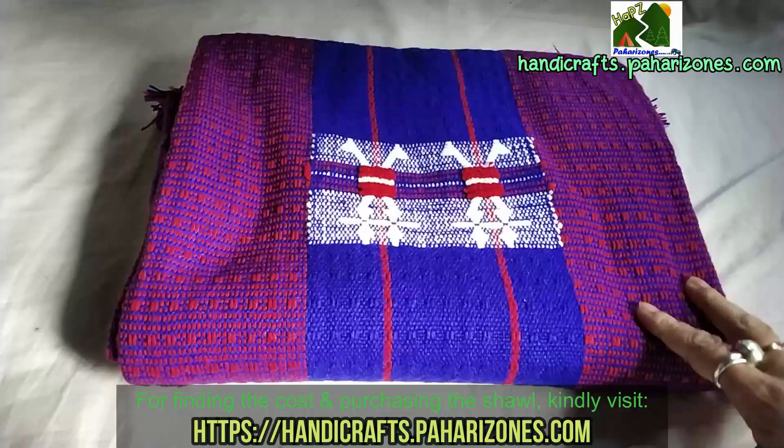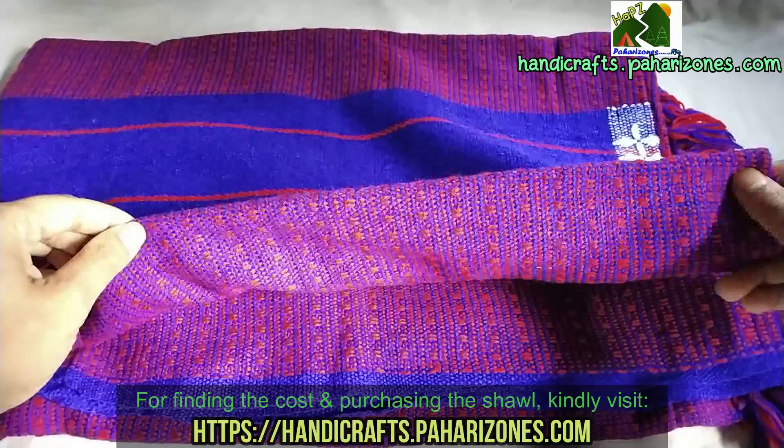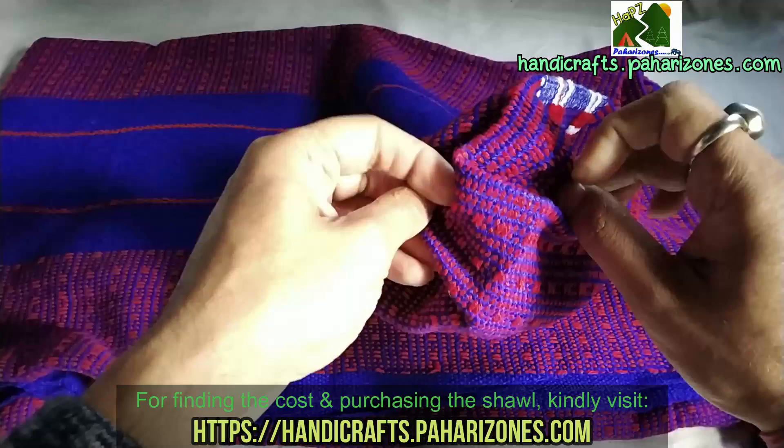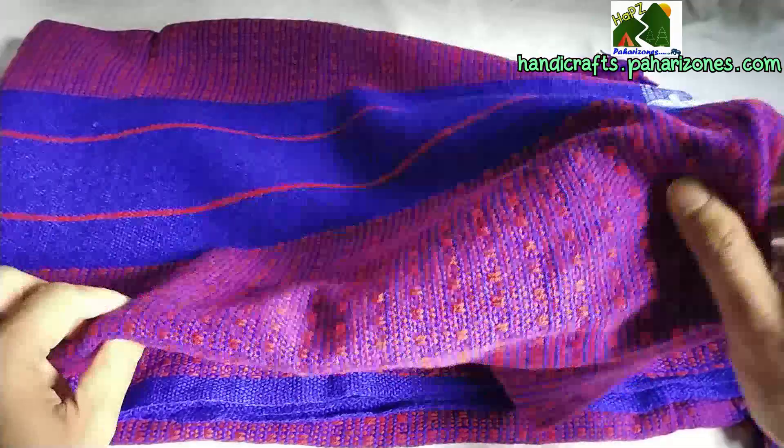We'll start with the violet shawl. As I'm opening it, it's giving me a very nice smooth and soft feel, and even while opening it you can see a very nice texture. It's a very good material, as we described — it's made from special wool from North East India, and you won't get it anywhere else.